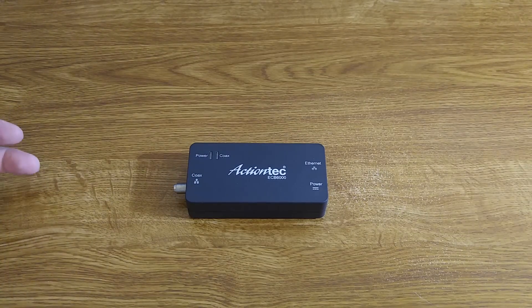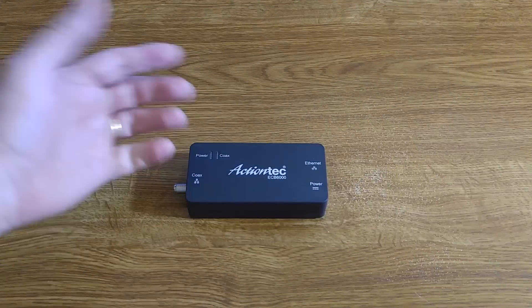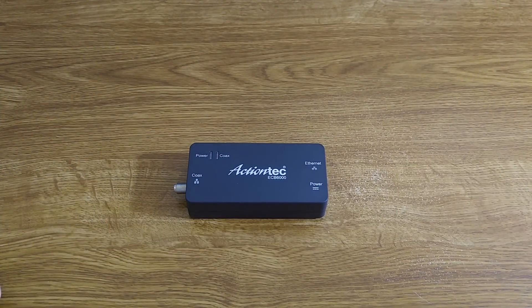It's also dead simple to configure. Coax cable goes on this side, Ethernet on this side, plug in the power — that's it. You've configured it. Nothing more is required.